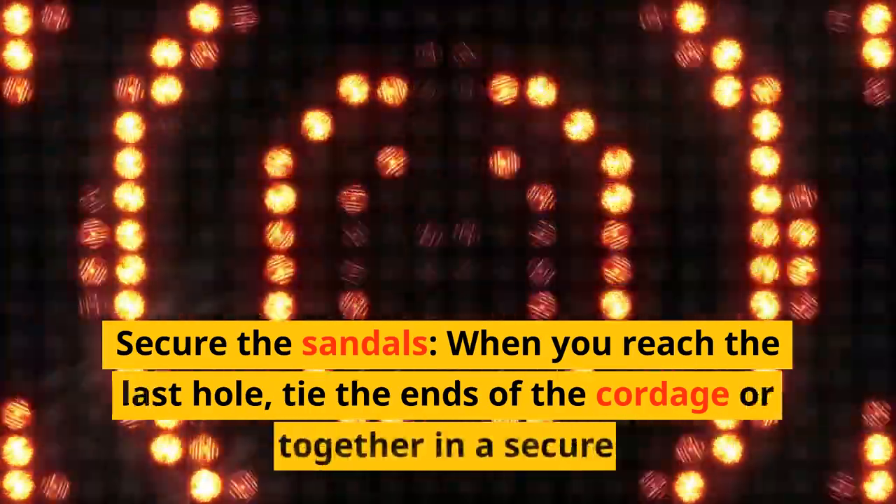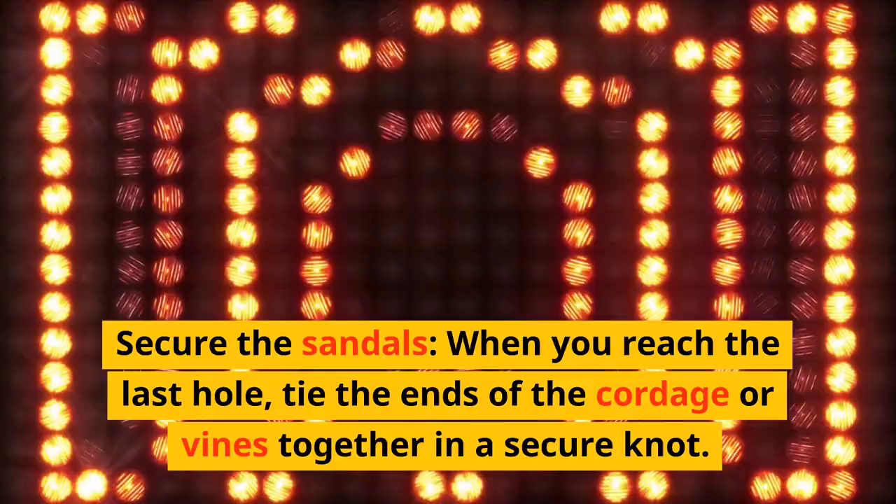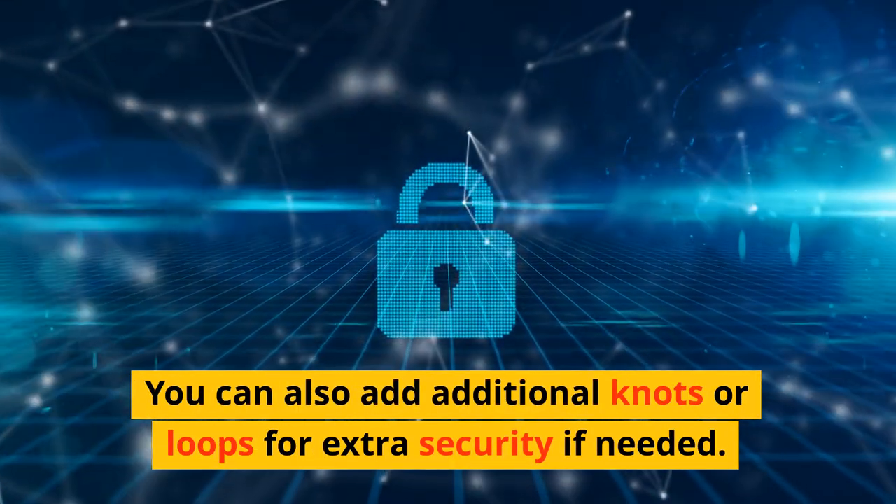Secure the sandals. When you reach the last hole, tie the ends of the cordage or vines together in a secure knot. You can also add additional knots or loops for extra security if needed.